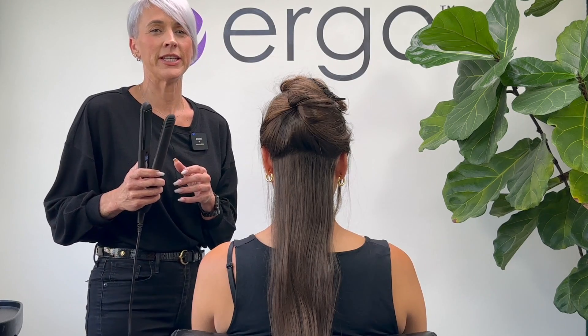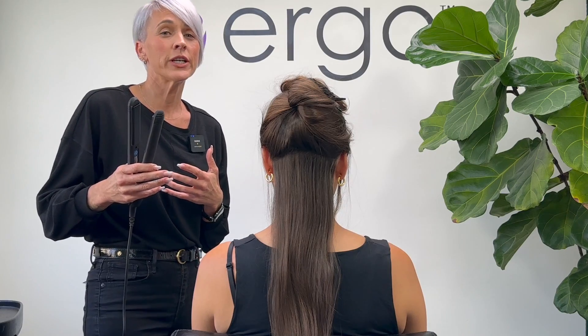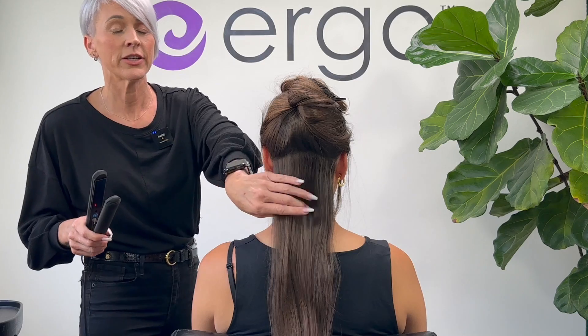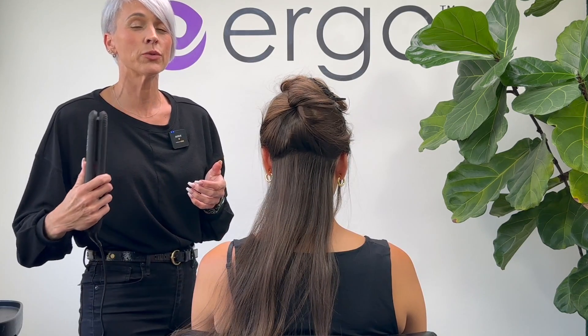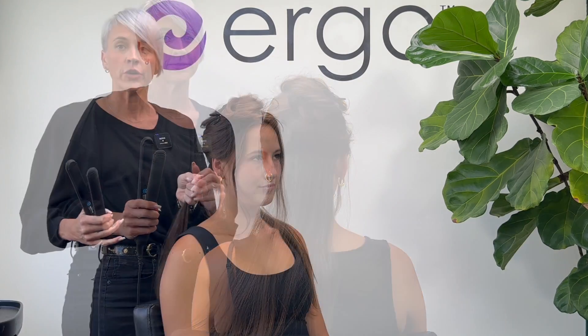Let's talk a little bit about the heat setting. If someone has more fragile or damaged hair, or if it's bleached out, you want to set the iron pretty low at 390°. This hair is uncolored so it can handle a little more heat — I'm going to be working through her hair a bit quicker, so I have the temperature set to 420° today.